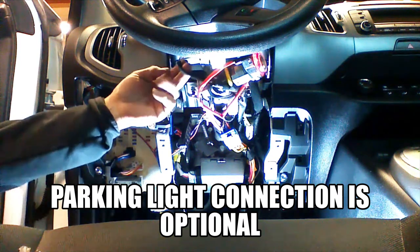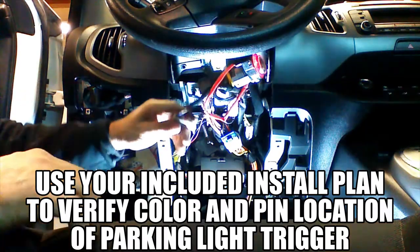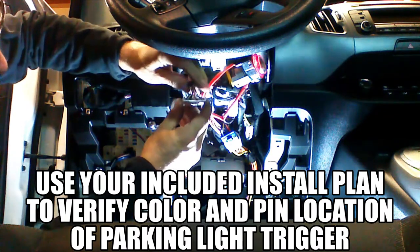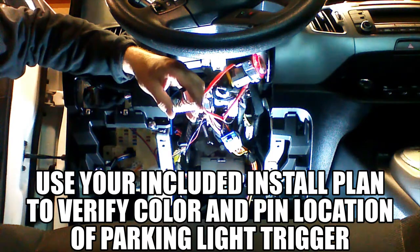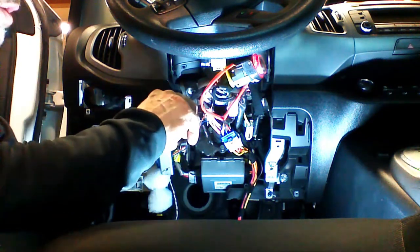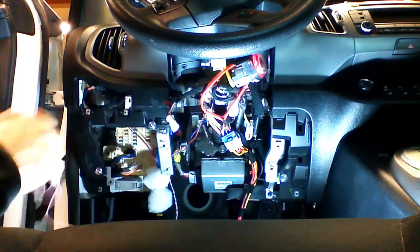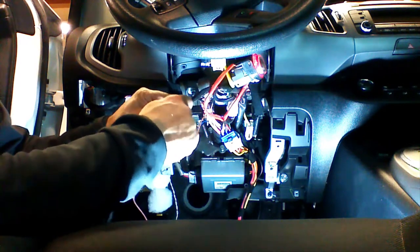To make our parking light connection, we're going to unplug the plug behind the directional switch by pressing the release clip and pulling the plug outward. With the plug out, looking at it from the back with the clip in the upright position, our parking light wire is the blue wire at the first pin. We're going to use a posi-tap and connect our pink wire from our device directly to the parking light activation wire. Place the piece with the groove over the wire, screw the connector together, loosen the collar, slide in the incoming wire, push it in, tighten the collar, and give it a pull test.